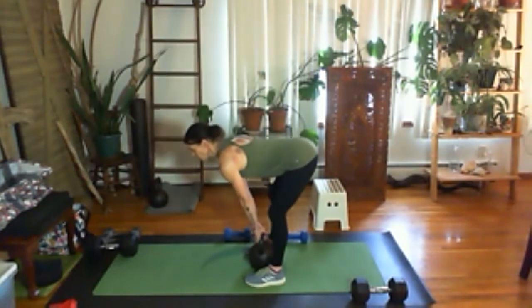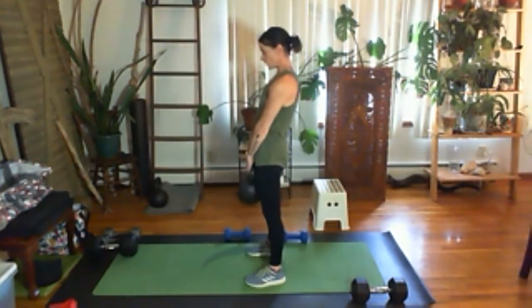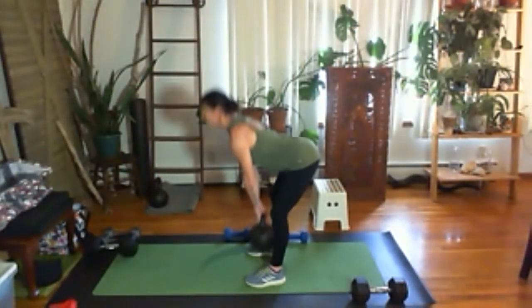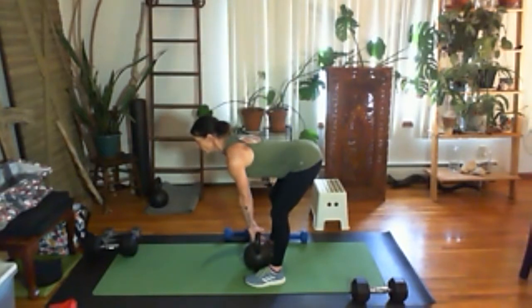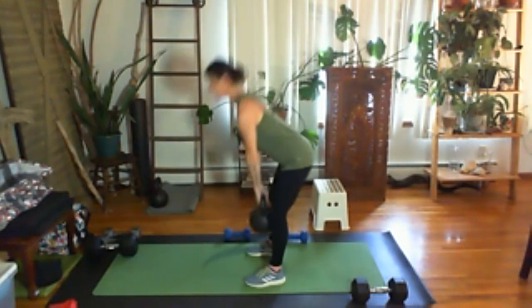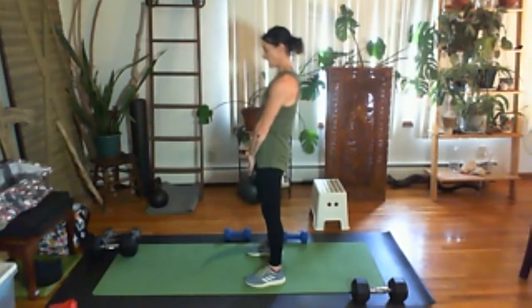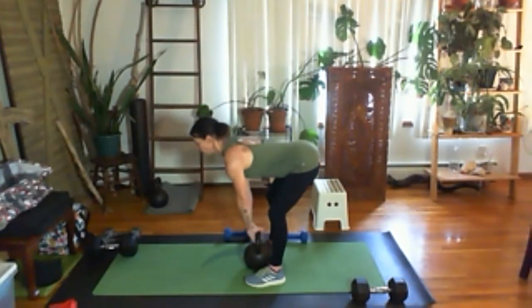Set yourself up — don't be loosey-goosey in the belly. Think butt squeeze, ribs in, nice shoulders back. Up and squeeze. With a heavier weight, I don't need to go fast — this is strength work. See how I set myself up? Shoulders back, weight back in my heels, also grounding into my big toes. Six, seven, eight — I feel none of this in my back because this is staying stable. Nine and ten.